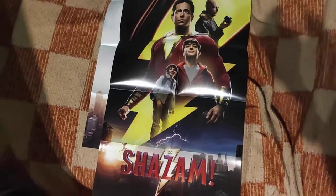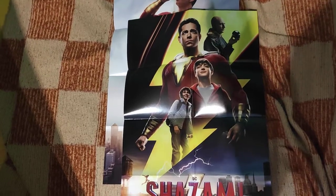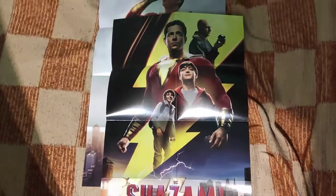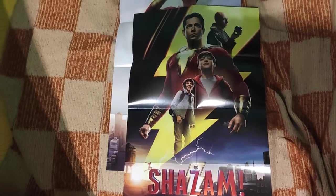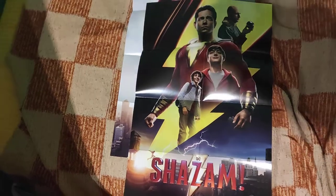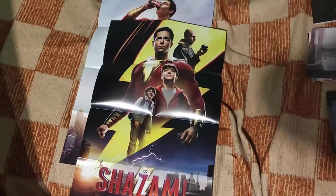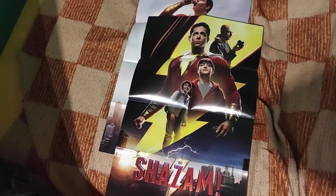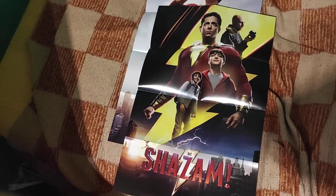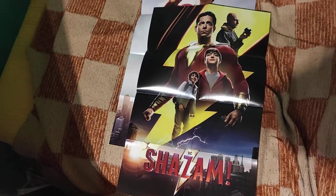This edition doesn't have any booklet; instead it has two medium-sized posters. Especially this artwork is simply amazing. I saw that there were plans to use this either as the front side of a steelbook or a front side of a full slip, for example a Mental Lab full slip, but this idea was scrapped. Unfortunately there is also no Shazam Mental Lab full slip like the Aquaman one, because they cancelled them.